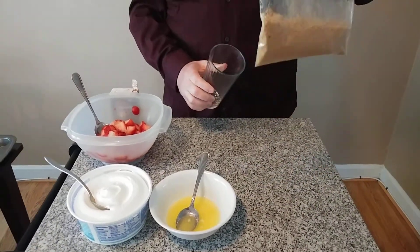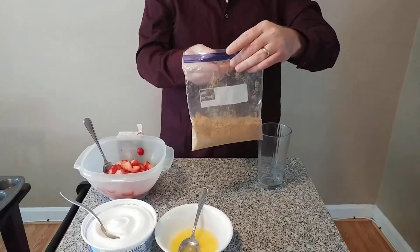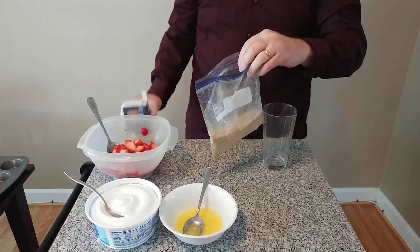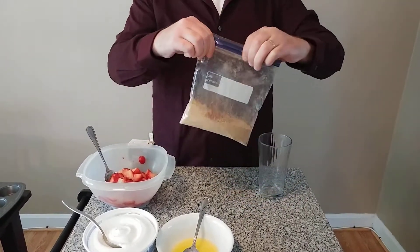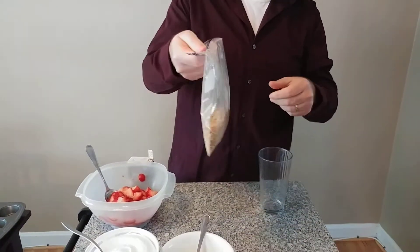Now I have my nice powdered graham crackers, and I can add some seasoning to it. You could use some sugar or brown sugar — in this case I have just a little bit of cinnamon. I'm going to dump this cinnamon in there for flavor, then seal it back up and give it a good shake to mix that cinnamon in. Now my graham crackers are ready.